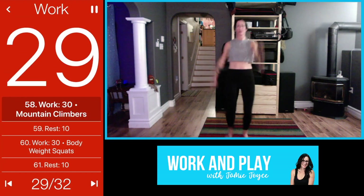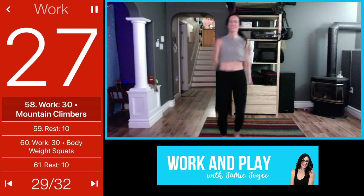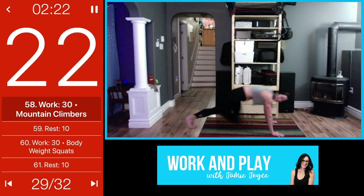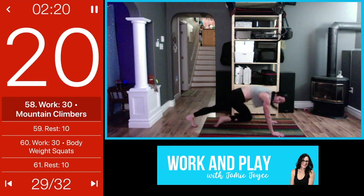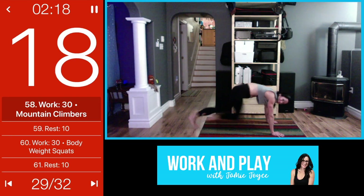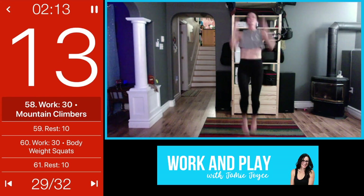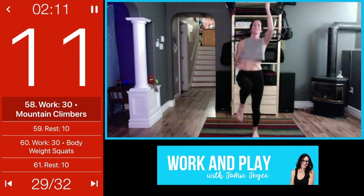Let's go, here we go! You can stay here standing or you can take it down to the floor — nice flat back if you're on the floor. If not, maybe go a little faster, turn it into a full-on mountain climber, high-knee run.